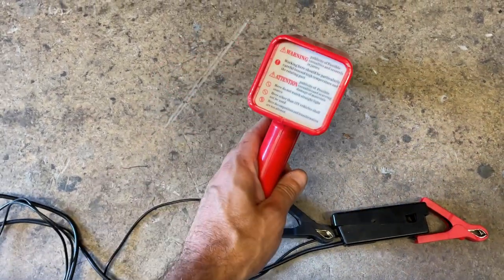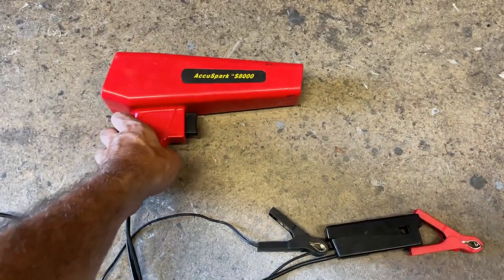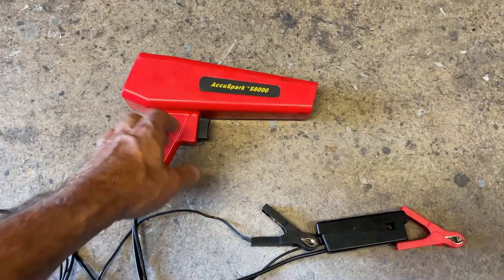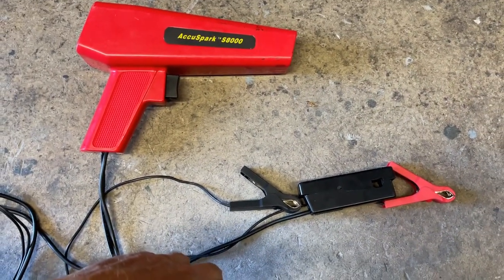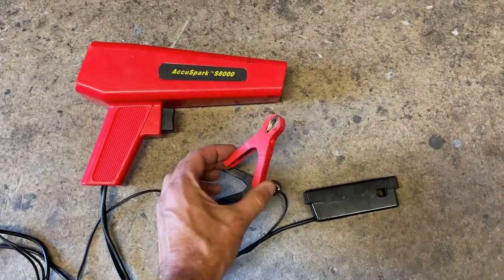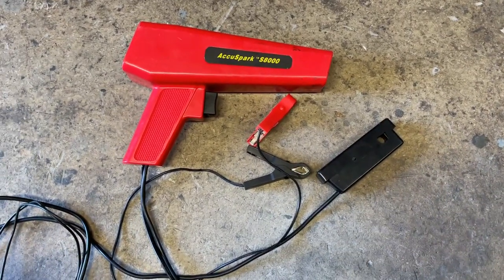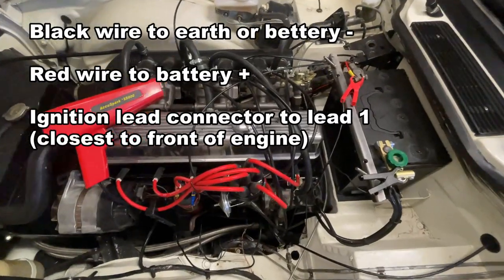To check the timing I'm going to be using a timing light gun — this happens to be an Accu-Spark unit, available from a popular auction website for somewhere around 20 pounds or 25 to 30 dollars. You've got the gun, a connection for earth, one for the positive battery, and of course the connection for the ignition lead. Let's put that on the car and see what we've got.